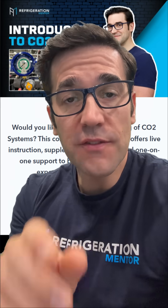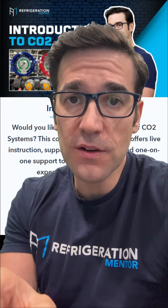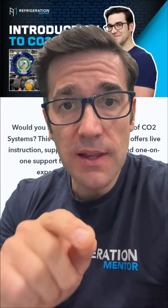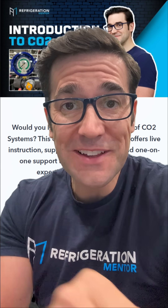Hey, stop scrolling. If you're watching this, you are serious about growing your skills. Great news — our intro to CO2 program starts soon and we only have a few spots left. Hit the link, lock in your spot, and let's get a conversation going.